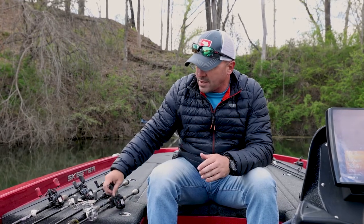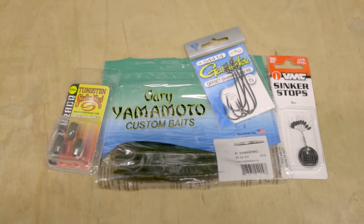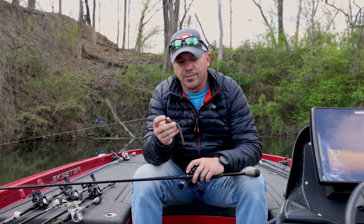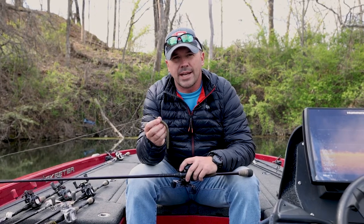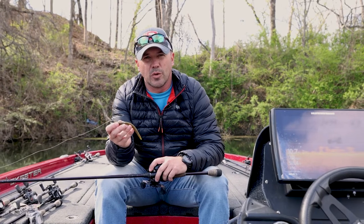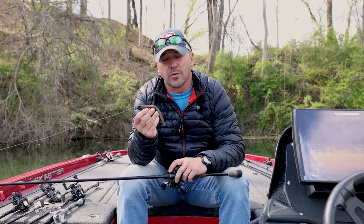The first one, and probably one of my favorite baits any time of the year, is just a standard stick bait. What I really like about the stick bait is you can fish it a lot of different ways. You can wacky rig it, Neko rig it, throw it on a shaky head, or Texas rig it like I have here. It's a great versatile bait — really great in the spring when fish are moving up out of deeper water onto flats. You can flip it around cover, around rock, out in the grass as it's beginning to come in. If I could only fish one bait, this would be it, just because of all the different things I can do with it.